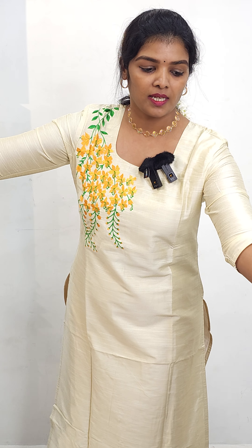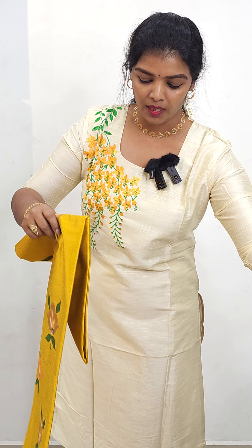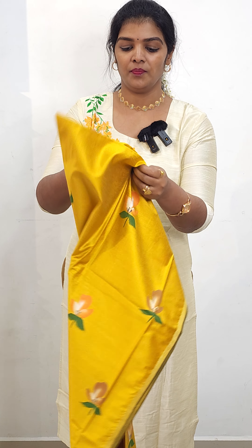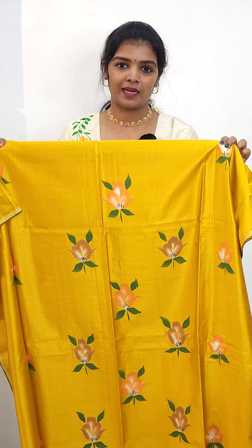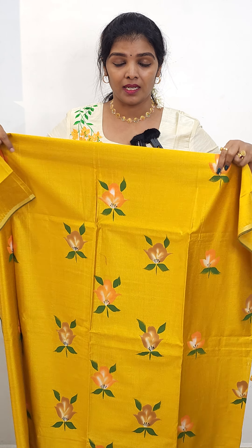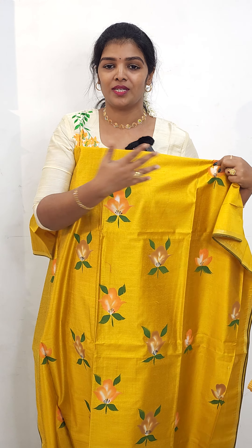The next one is hand paint. We made a pattern of hand paint with a green and yellow combination. We made a soft type of fabric — a pattern of slub silk. We made a hand paint with an orange and green combination, yellow and orange and green combination.